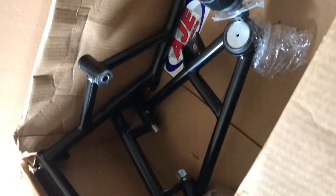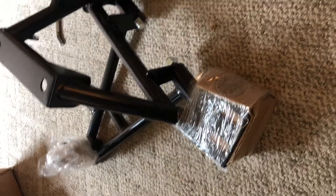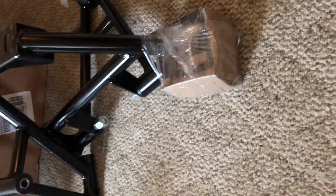The only thing left in the box is the actual K-member itself. Let's pull this bad boy out — this is the beautiful K-member that will be going into my Fox Body Mustang. This appears to be the back, and this appears to be the front.